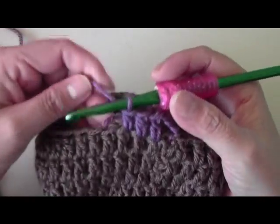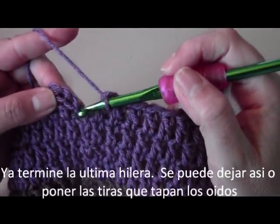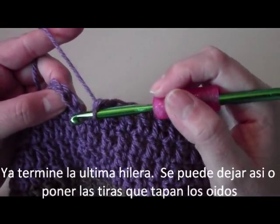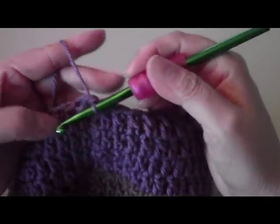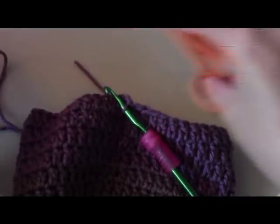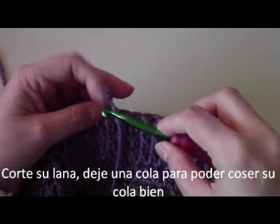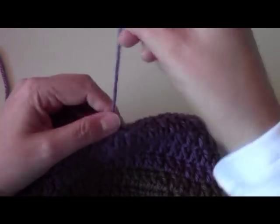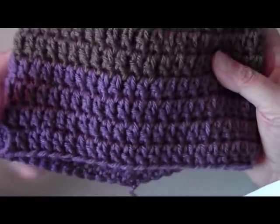I finished my last row of purple. I'm going to slip stitch once more through the third chain: one, two, three, then cut off the yarn — I cut it a little long so it's easier to sew in. Here is the basic part of our hat. This is the back part and we're going to sew all the face elements — eyes and beak — to the front side.